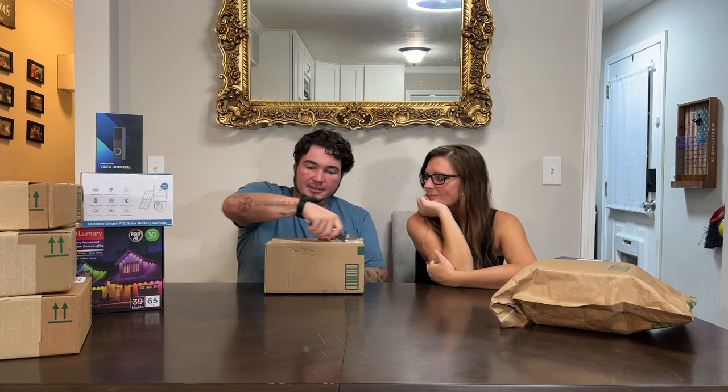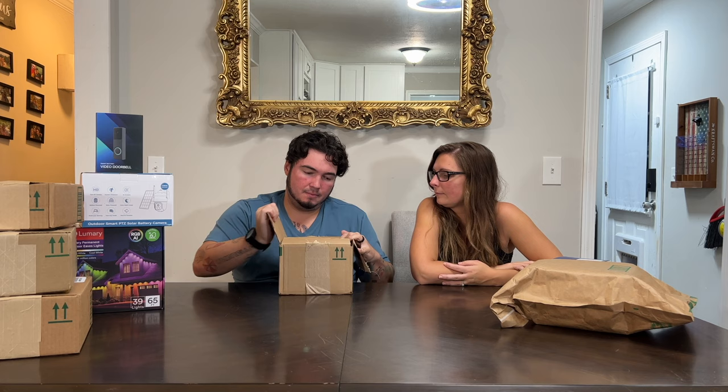These are bone conduction sport headphones — pretty popular, and a lot of people are starting to like them. I don't really remember this company name, but I was supposed to get some green ones that go behind the ear. Hopefully there wasn't a mix-up in shipping.